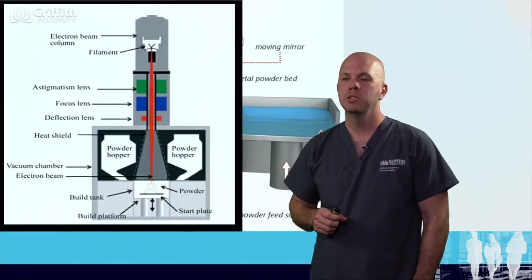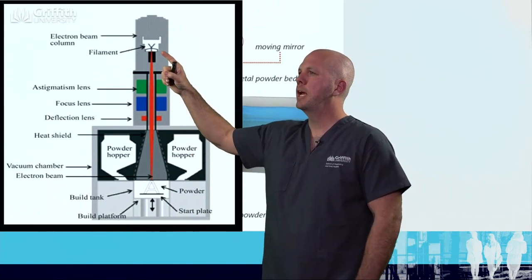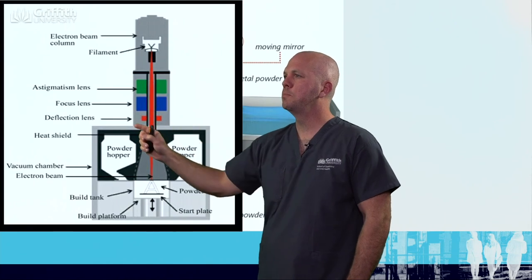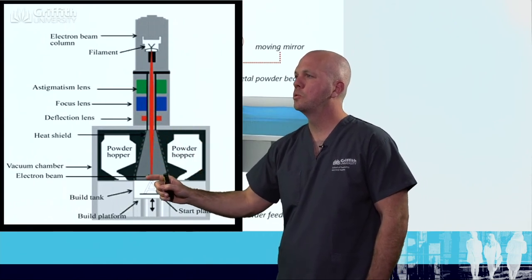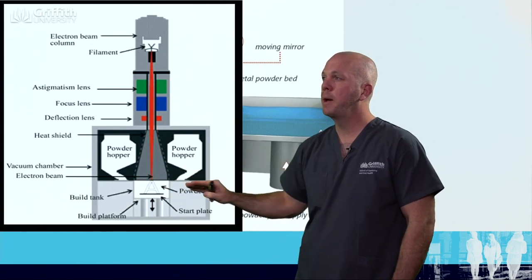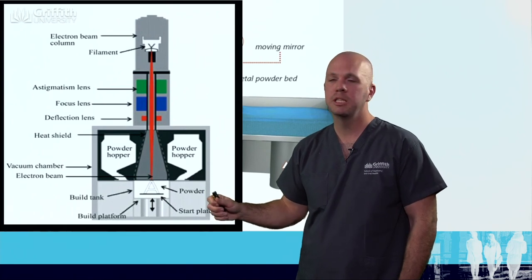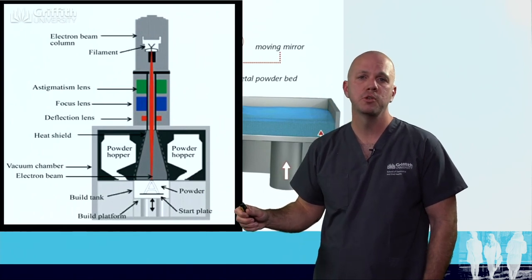Electron beam melting works similarly. However, there is no mirror and electron beams are used instead of a laser to create those different layers. It doesn't rely on as compact a level of powder, and accuracy between the two really depends on the type of equipment that's being used.